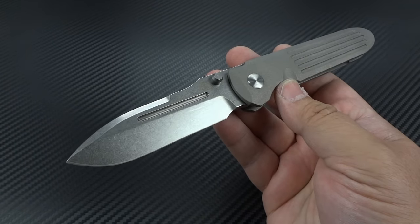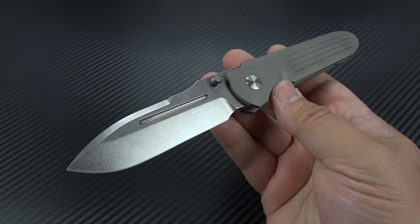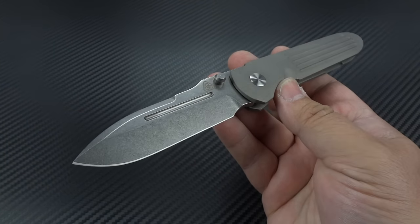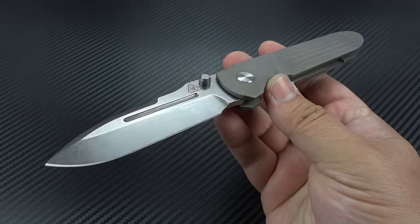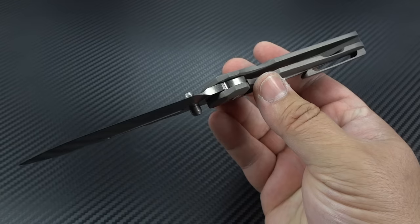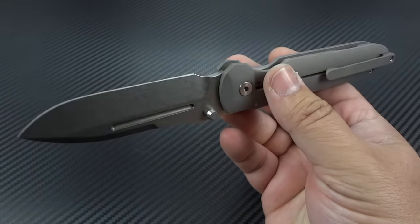Sure, you can go buy a Zero Tolerance or another production knife and spend a lot less money, but there's nothing particularly special about that. When we're buying custom knives, we're doing it because it is special — it is handmade, professionally heat-treated, hand-ground to prevent issues with the heat-treat and the blade going soft, which we see quite often with production knives. There are hand-done details and special care taken to every knife. You're also buying into something that will always be exclusive, because one guy in his shop can only make so many knives per year.